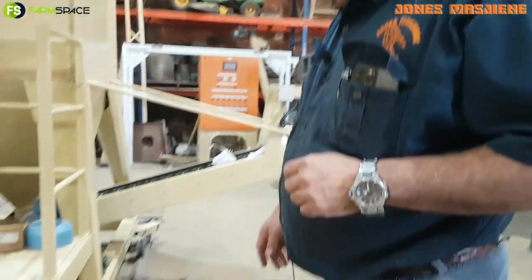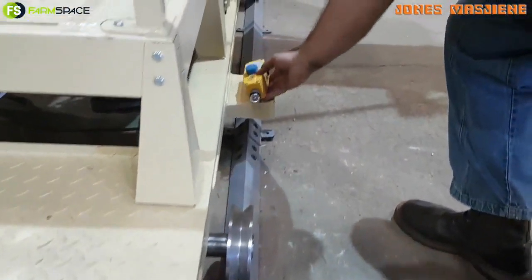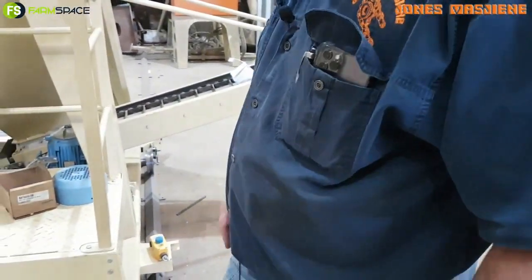If you look at the trolley, it will have a rope pull switch — just waiting for the paint to dry — that runs along the perimeter of the trolley. If someone strikes it — especially kids, because this customer has children — it stops everything. We try and make it as safe as possible.